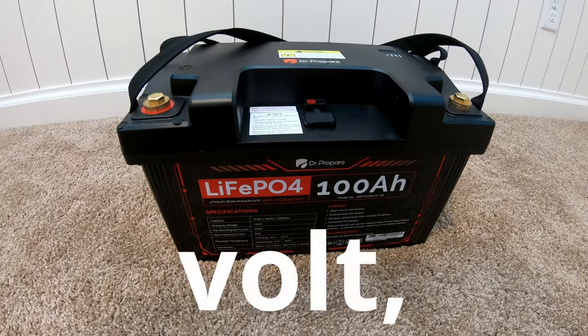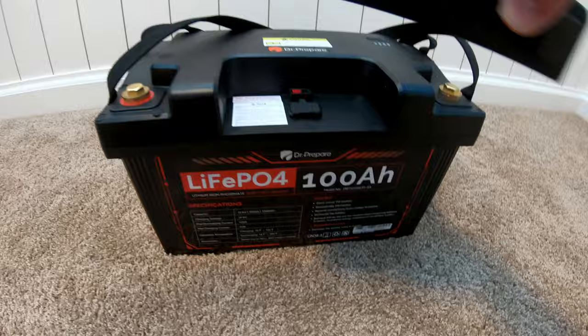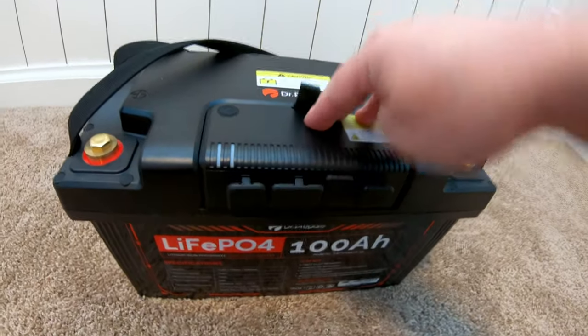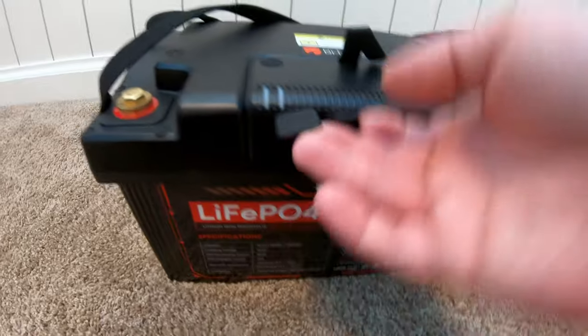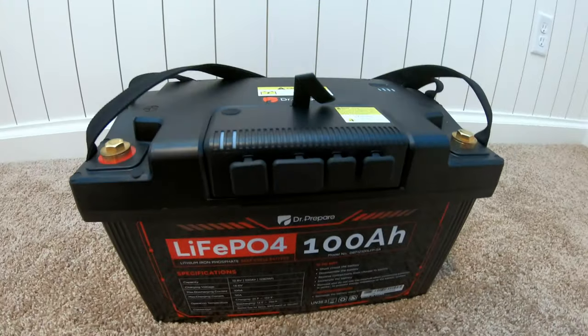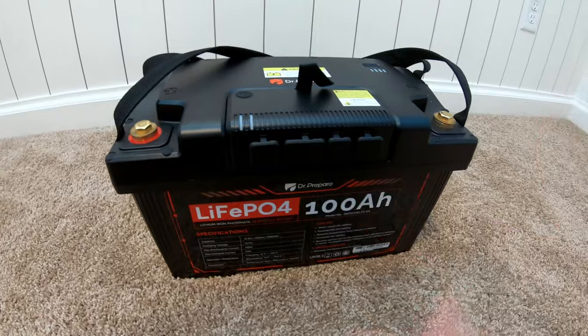This is one of the most functional 12 volt 100 amp hour batteries I've ever tested, mostly because of this cool thing. You've got all kinds of cool ports and functionality while still functioning as a standard 12 volt battery. Let me show you what this can do.